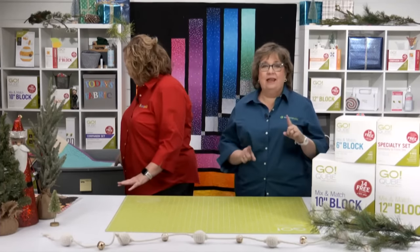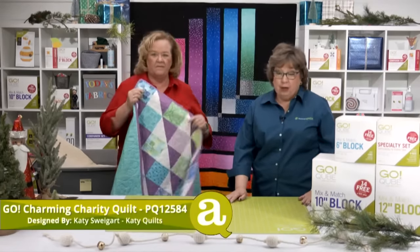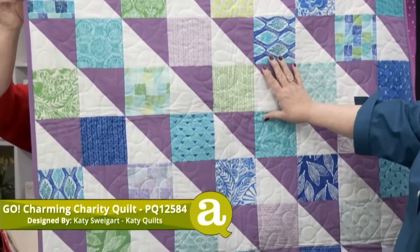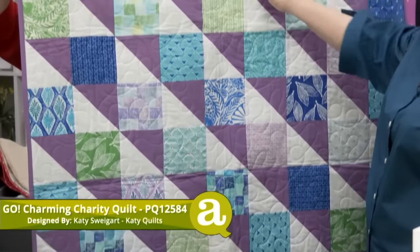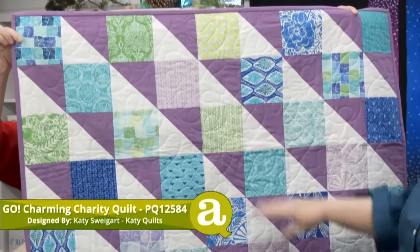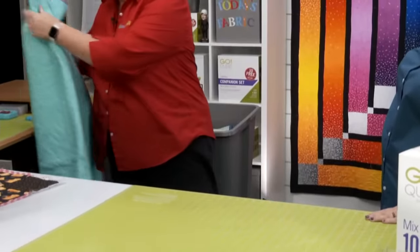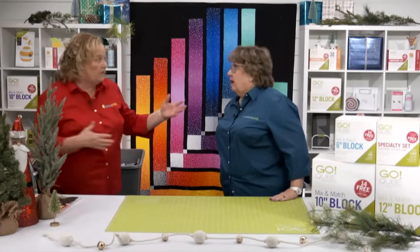Let's start by taking a look at our first quilt for the day. This is called our Go Charming Charity Quilt, designed by Katie Swigert of Katie Quilts. She used just really basic shapes from the mix-and-match: the nine-inch cube with shape number three — those half-square triangles — and shape number one for the solid squares. This would be so quick and easy to make, and it's a great stash buster.